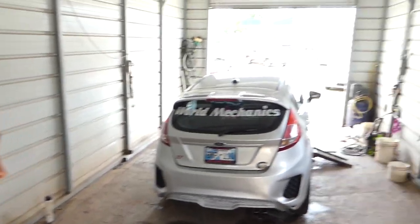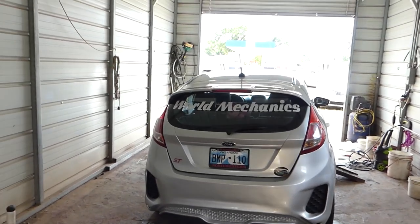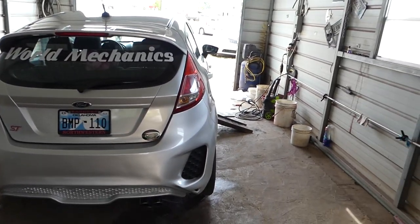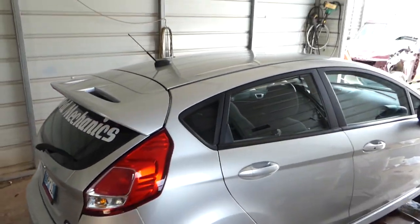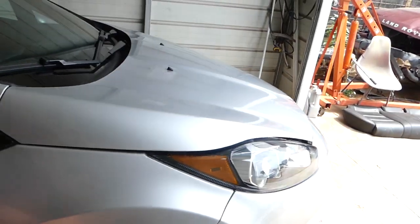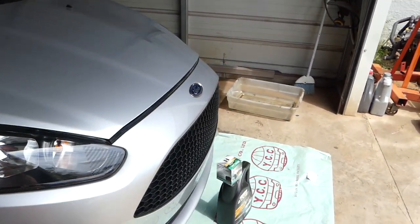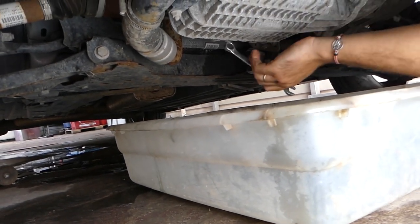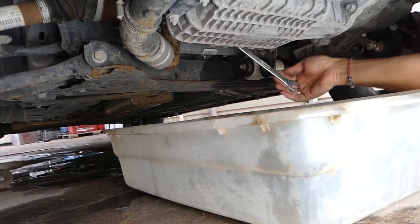Hey guys, welcome back to World Mechanics. I know you thought we saw the Fiesta ST, but we have not yet — we're going to keep working on it. We still need to finish the rear custom bumper we built. Today we will be changing the oil. We got some good Mobil 1 filter, so let's go ahead and do a quick oil change. We've got a 13mm wrench ready.